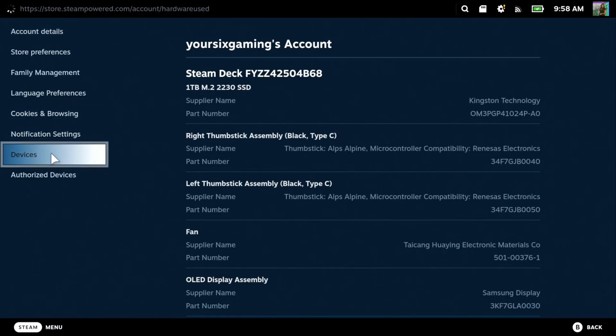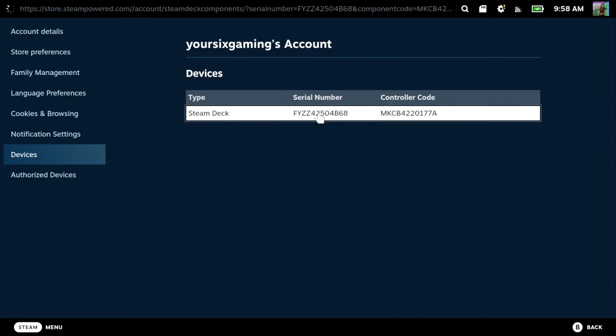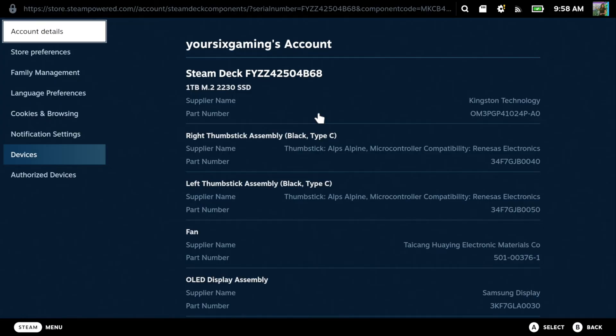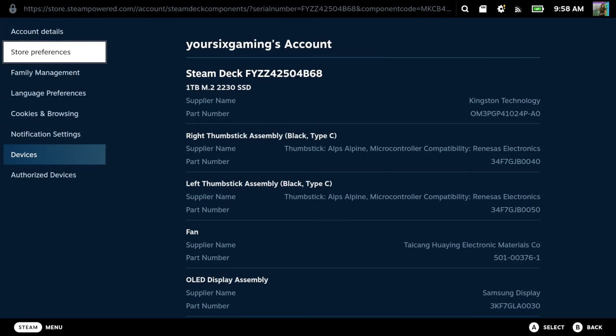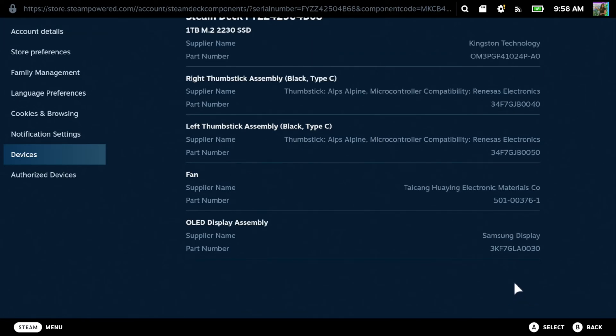You should have your Steam Deck number. It looks like you can click on this and see more information about your Steam Deck — down to specifically the part number, the supplier name, and the display. So you can get a lot of information under here, so check this out.